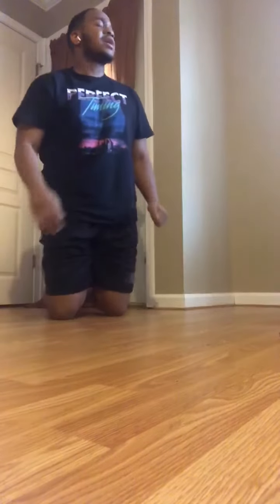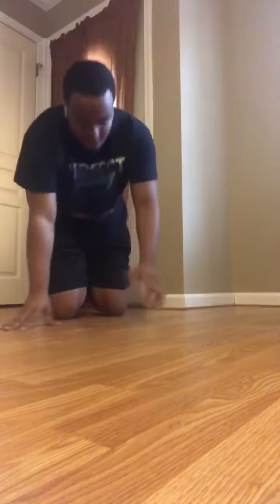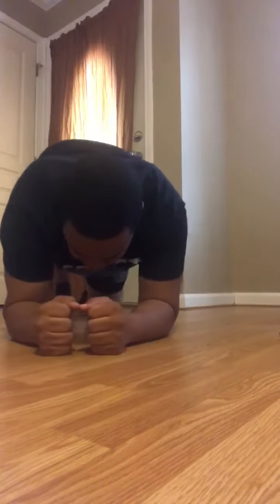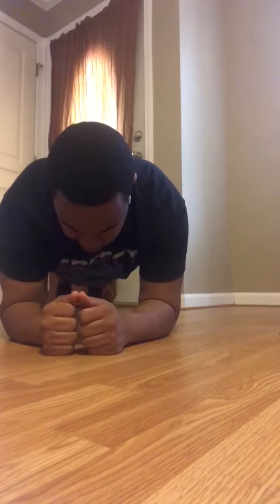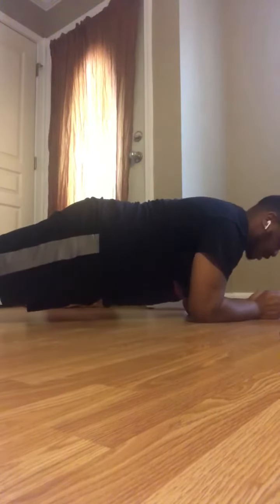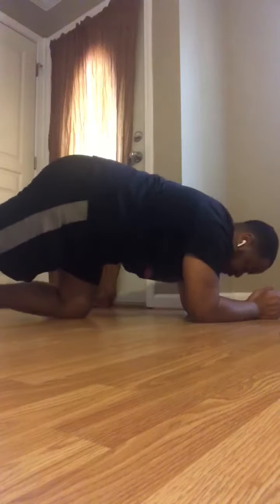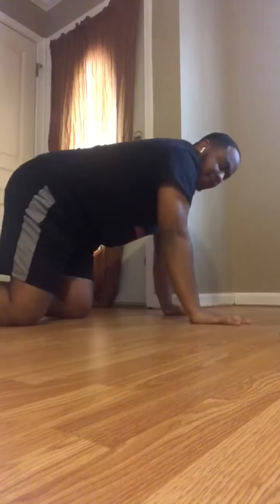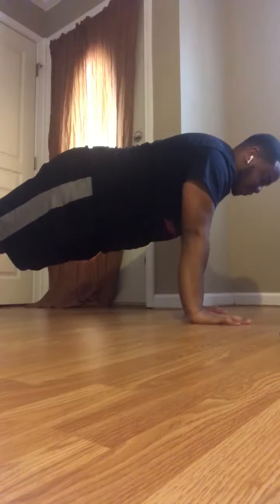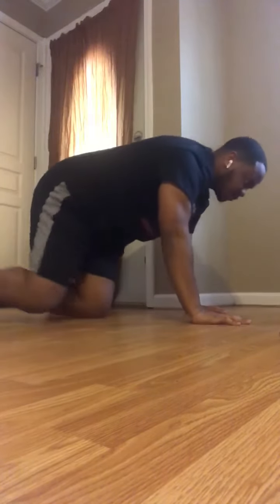Try not to rock when you do those — stay as stable as you possibly can. Next we have planks, anywhere between 15 and 30 seconds. You can do them from your elbows, or if you struggle you can do them in a high plank and just hold it. Make sure you maintain flat, even posture like that.